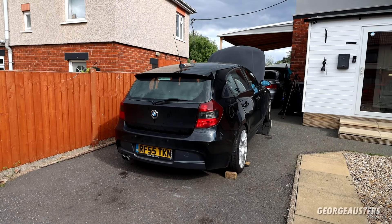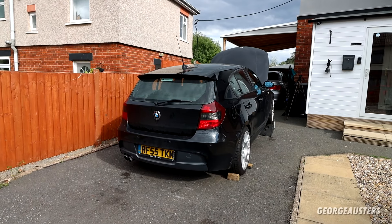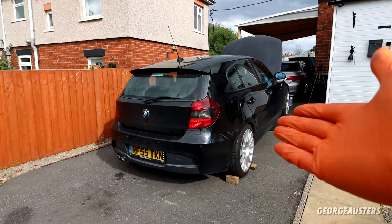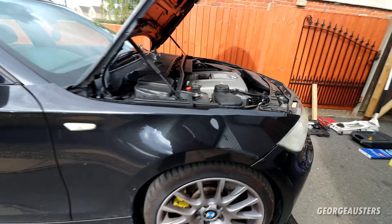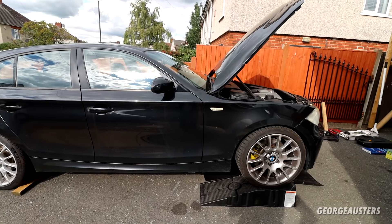Hello guys, welcome back to another video, a different one today. We are going to be working on the BMW 1 Series. It's been a while since I worked on this car last. This is a 2005 BMW 130i, so it has the 3 litre naturally aspirated N52 engine. And to be honest, this car has been pretty much trouble free over the past year or so.